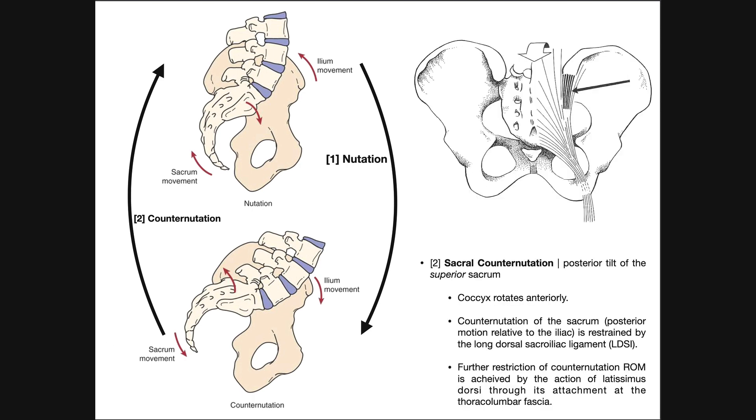For the opposite movement, counter-nutation: from the nutated state, returning to the neutral state is counter-nutation. The coccyx and inferior sacrum, already rotated posteriorly, need to rotate back anteriorly, while the superior part of the sacrum rotates back posteriorly. Going from the nutated state back to the neutral state is counter-nutation — it's generally described as posterior tilt of the superior sacrum back to its original position, with the coccyx and inferior sacrum rotating anteriorly.